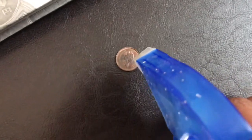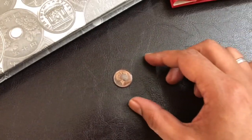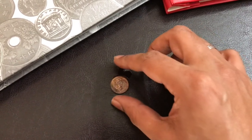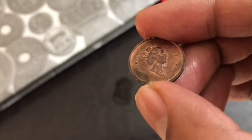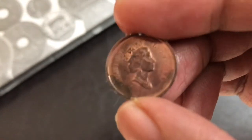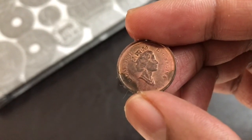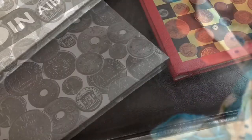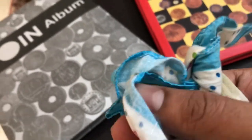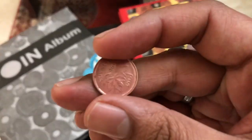You could already see the changes happening in the coin. I just put one drop of it on the coin and already you could see the changes happening. The dark portion is where the chemical has still not gone in, and the other portion is where the chemical has gone in. So immediately you can see the result it is creating. Let's just rub it in properly so that the chemical gets all over the coin.